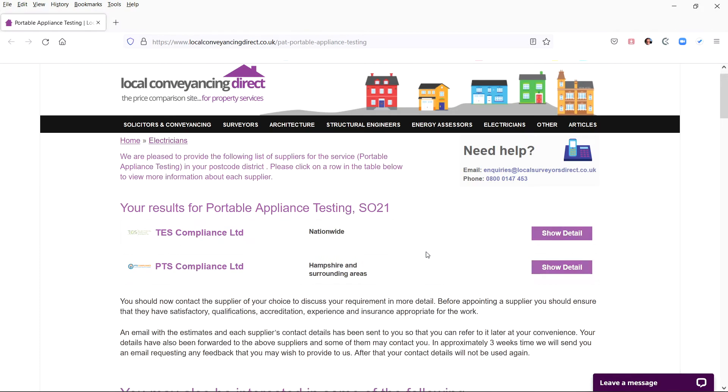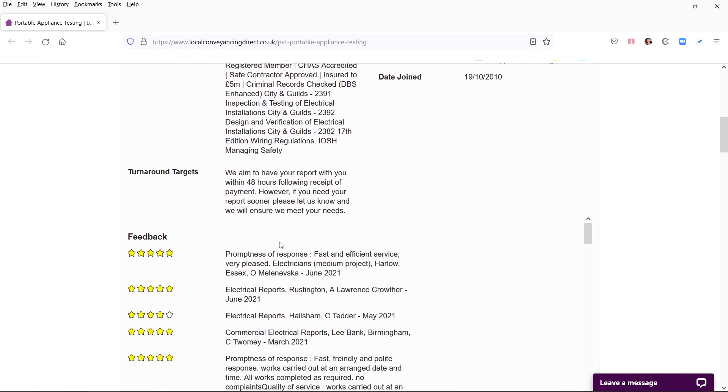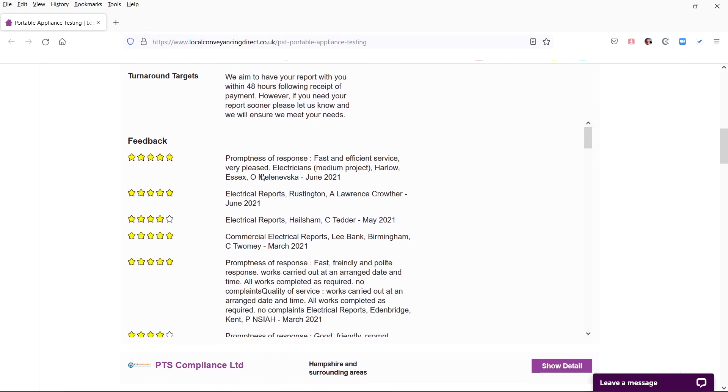Within a second you will have on your screen a list of the local suppliers who cover your local area. You can then click for more information about each supplier. You will be given their full contact details and links to their websites. You will also be able to read their feedback from previous customers.